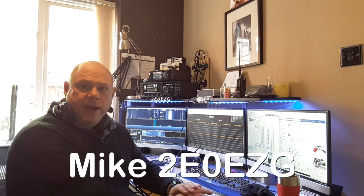Hi, I'm Mike, 2E0EZG, and welcome to this short video.